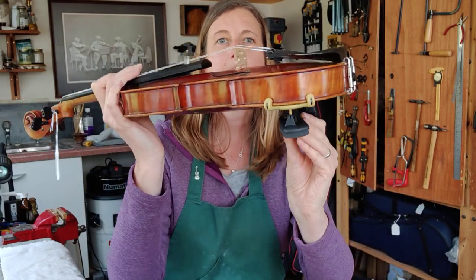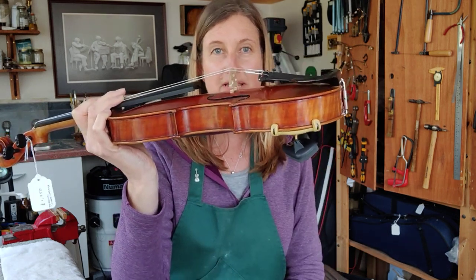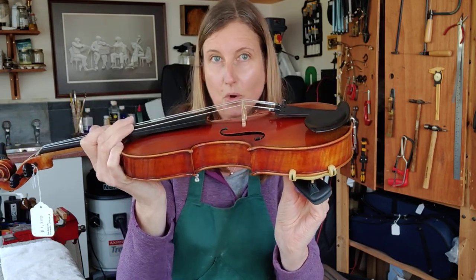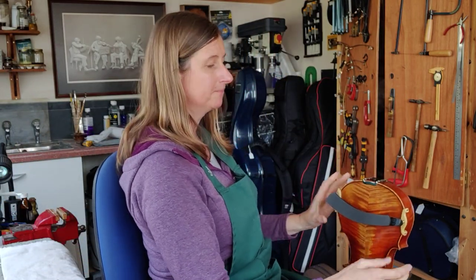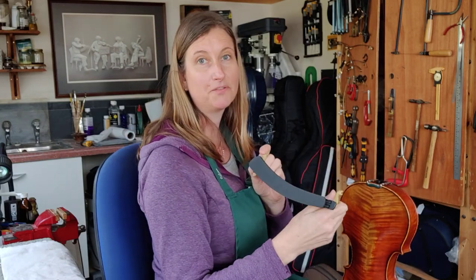Now some shoulder rests tilt. If you need the tilt, just tilt it as far as you need so that it's comfortable — you'll know when it's comfortable on your shoulder because it feels normal and how you're used to it. To remove it, exactly the same method: between your knees, slide one side up then the other side and it comes off very easily.